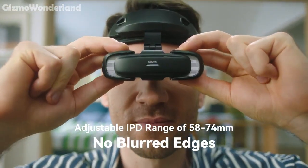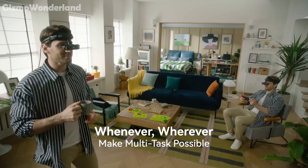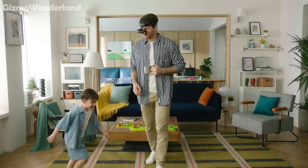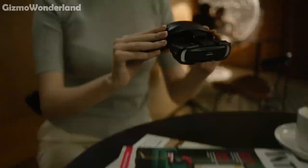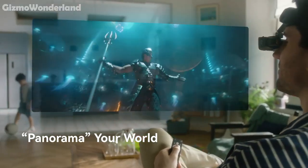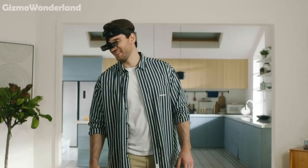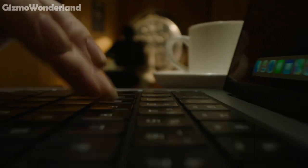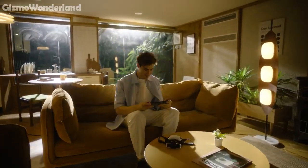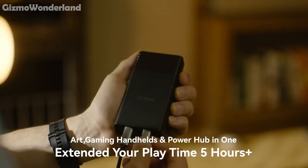The Gouvis Art features an adjustable IPD range of 58 to 74 mm and has no blurred edges, giving you an ultra-wide peripheral view, perfect for multitasking. With a 110% sRGB wide colour gamut, you get vibrant and accurate colours for an immersive experience. Compatible with multiple devices, it supports adjustment up to minus 3.5D for myopia, making it accessible for everyone.